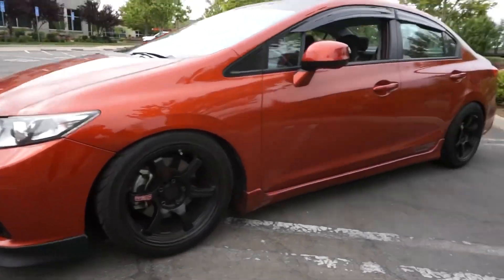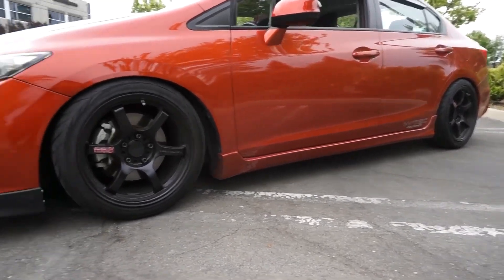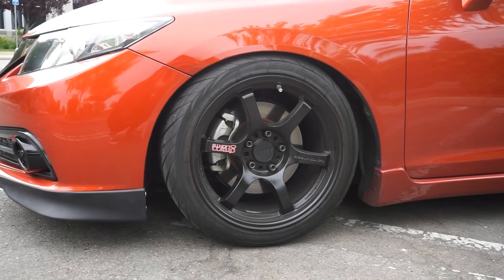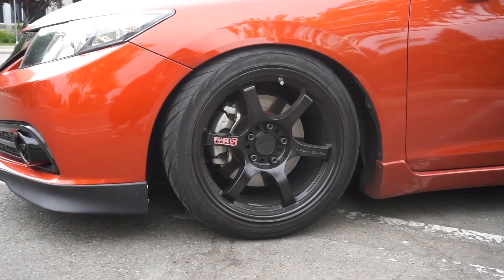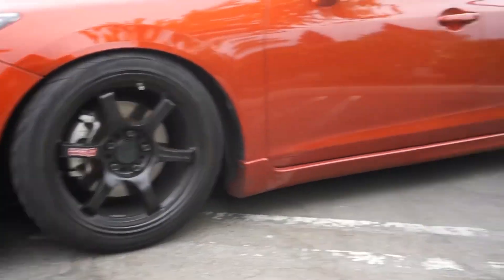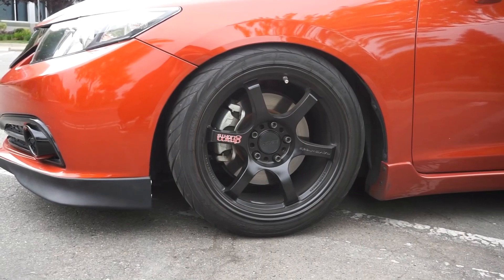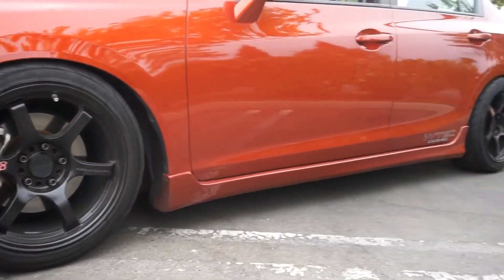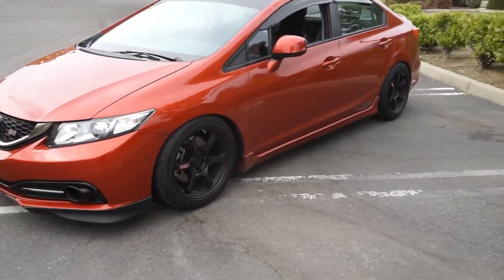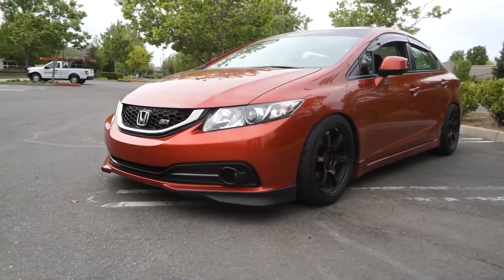For the wheels — this is what I get asked all the time. Here are my wheel specs: they are Gramlite 57DRs in semi-gloss black, wrapped in 235-40 Federal RSRR tires. They do run a little bit thicker, just to let everybody know — that's why they look a little bit thicker. They're the normal 235-40s, with raised center caps and black lug nuts. The specs are 17 by 9 plus 38 all around, and I'm running 5mm spacers up front because I had clearance issues with the tire rubbing against the coilover.